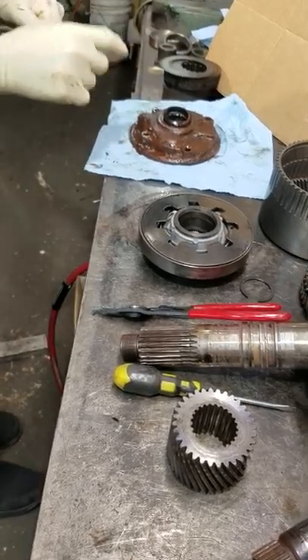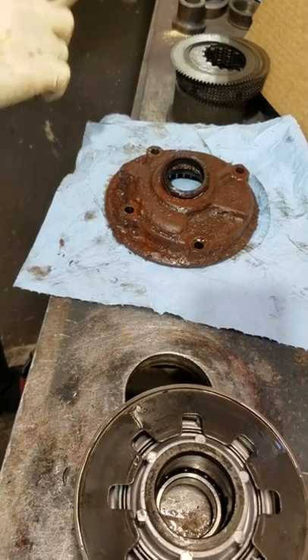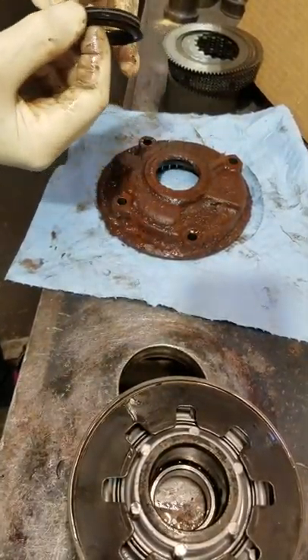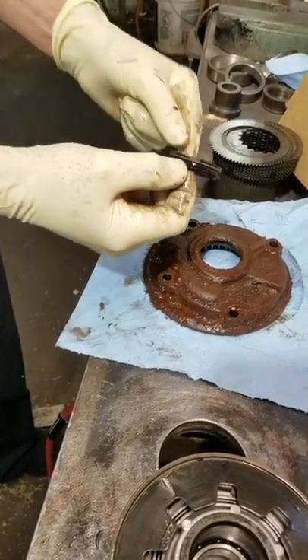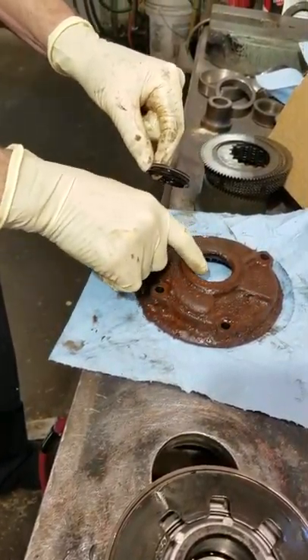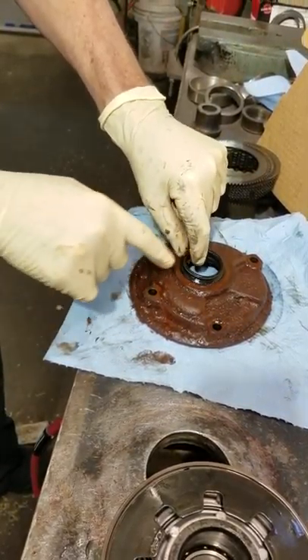This is one of the most interesting things I've seen in a long time. This is the pump that came off that CR2 transmission. Notice the seal — it just separated from the metal ring. Never in my life have I ever seen that.